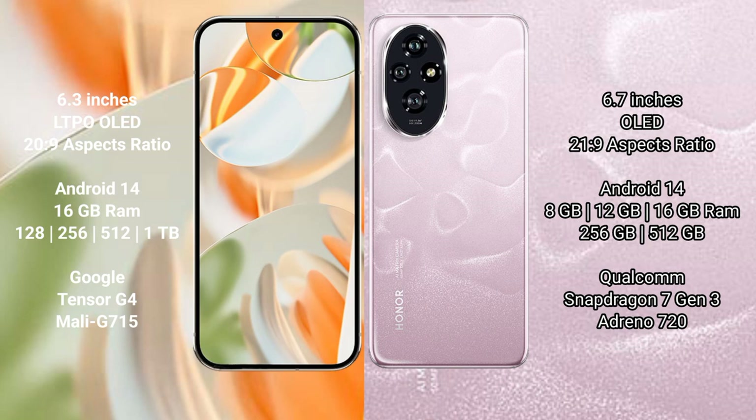The Google Pixel 9 Pro runs on the Android 14 operating system. The Honor 200 also runs on the Android 14 operating system.